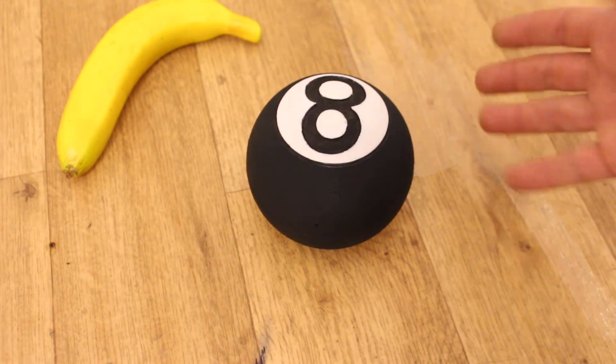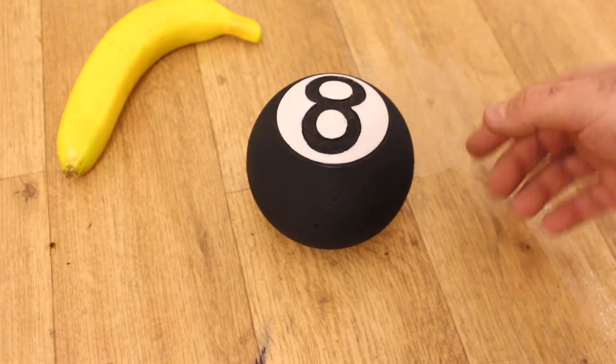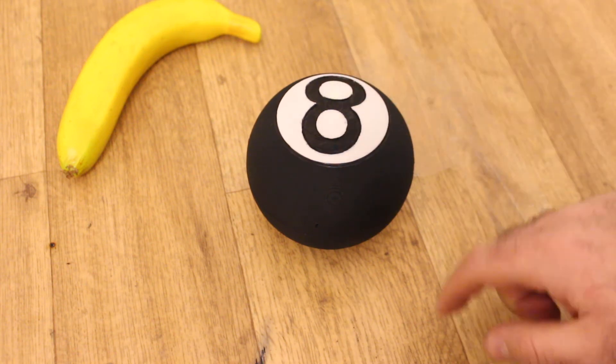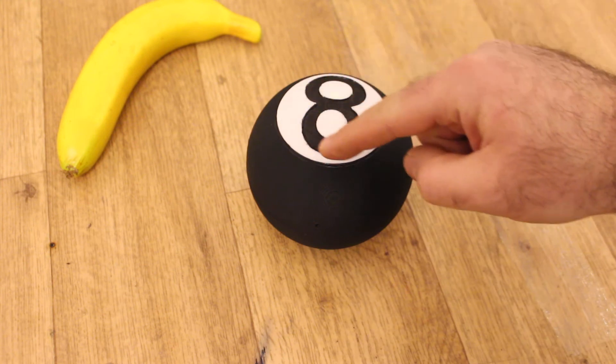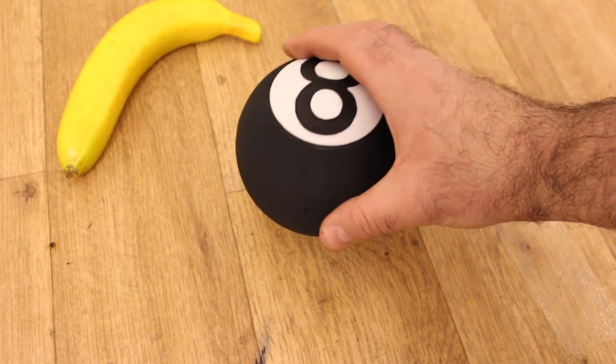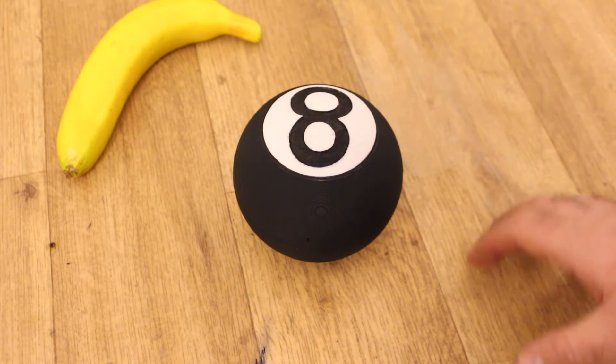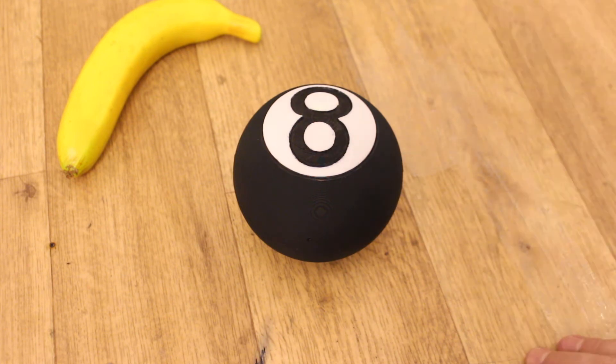Hey, what's up guys! This is just an example video. I made this magic ball with an Arduino inside, a DF player to play some sounds, an OLED display to show the text, and also an IMU module right here to detect when we flip the board — so when we flip the ball.